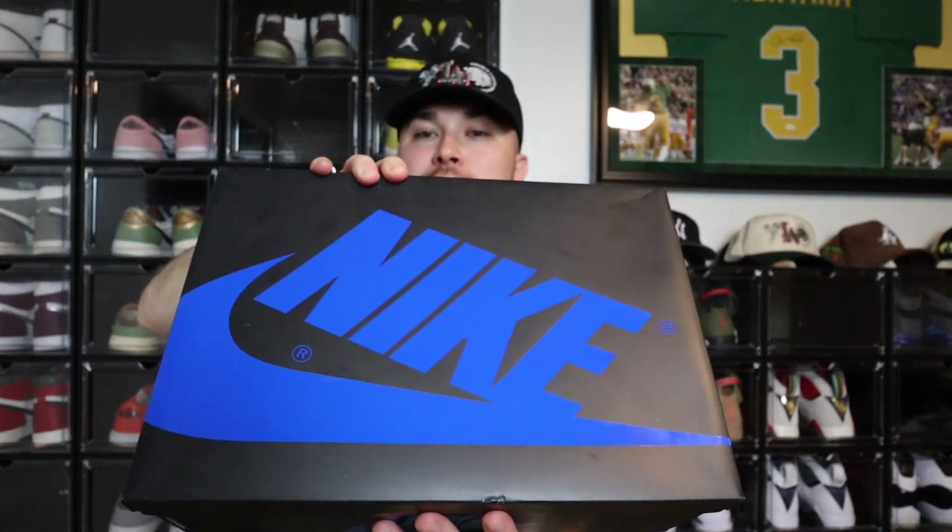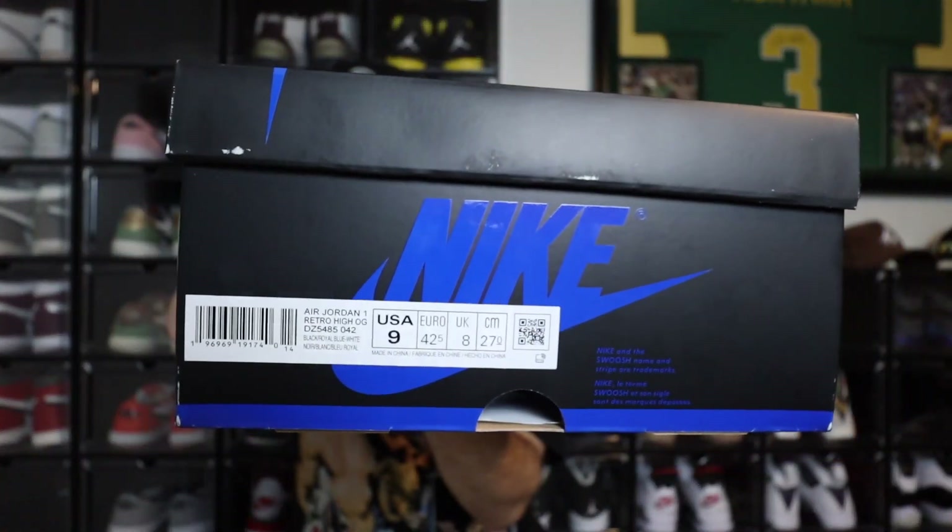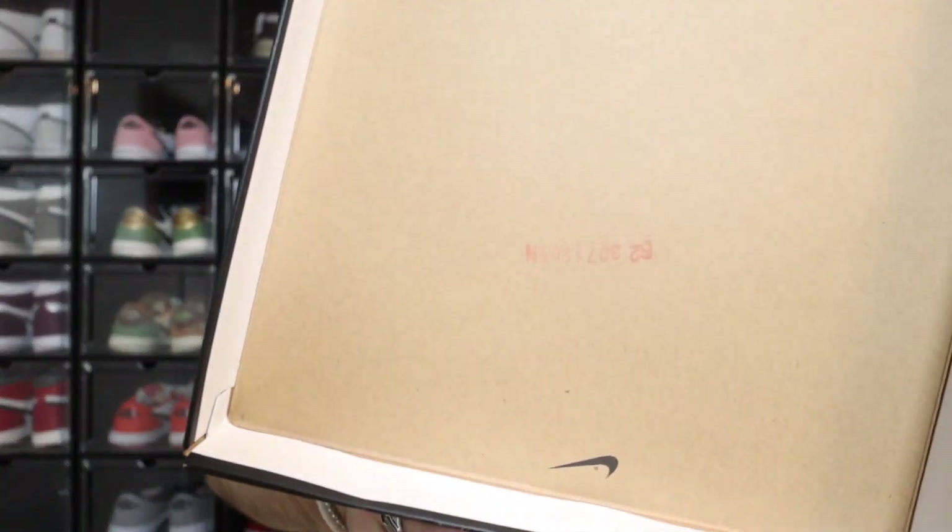Here is the box. As you guys can see, it is not the original Jordan box — you got that black with the blue, super super nice in my opinion. I thought it was dope that they did that. Here is the size tag right here and you can see it is a size 9, so this is a personal. The box tag reads: Air Jordan 1 Retro High OG, Black Royal Blue and White.